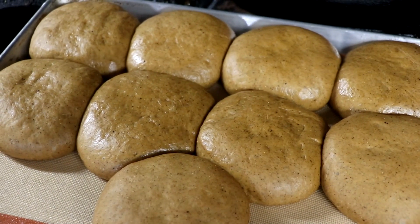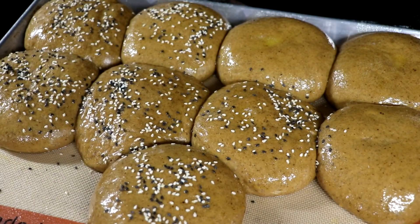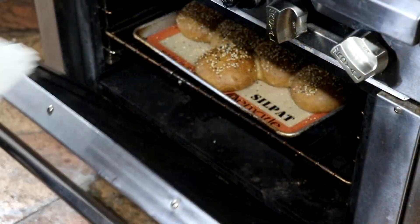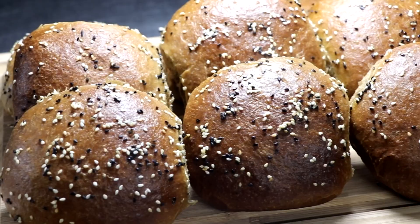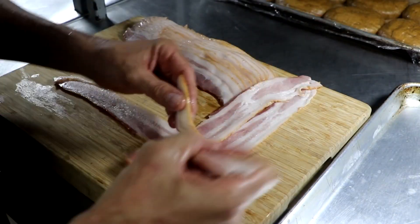Here's what they're gonna look like before I bake them. I'm gonna brush them with a little bit of butter and egg wash, then sprinkle some black and white sesame seeds on top. Bake for about 45 minutes — and this is what they're gonna look like when they come out: black garlic buns.